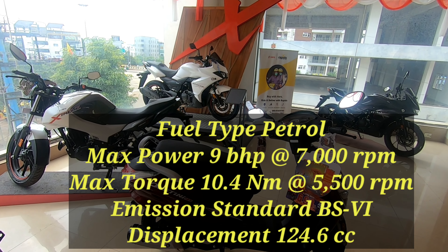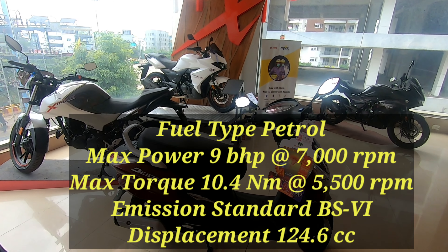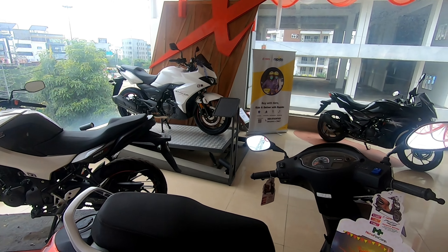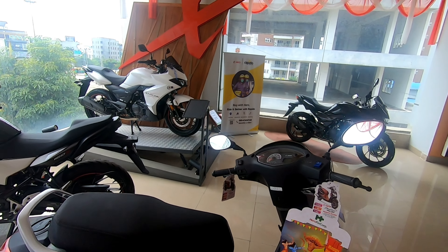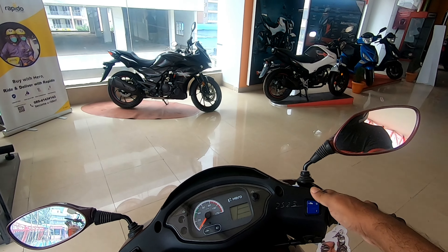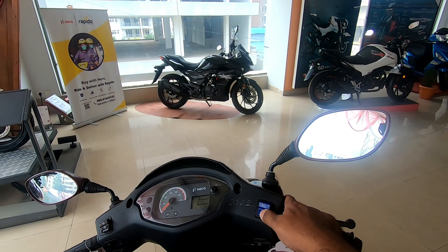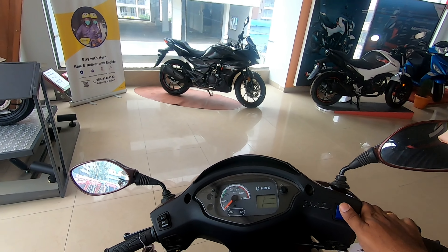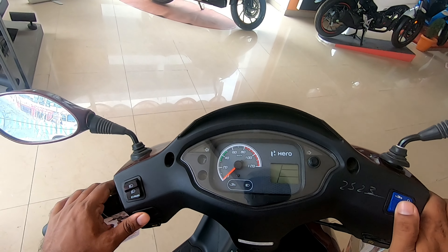The Destiny 125 is an automatic scooter with a 125cc engine, and this one is the cousin brother of the Maestro 125. This is the 2020 variant — basically an executive scooter that comes with the Hero i3s technology, where the engine automatically starts and stops when you idle it, so it helps with fuel consumption.